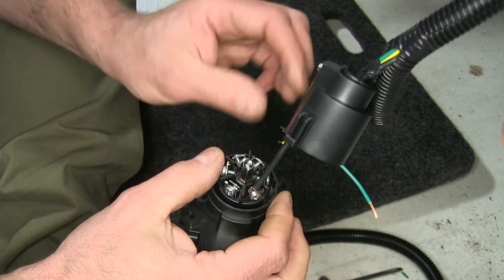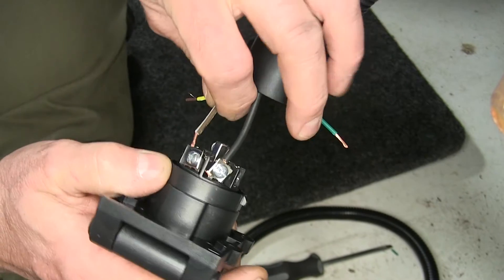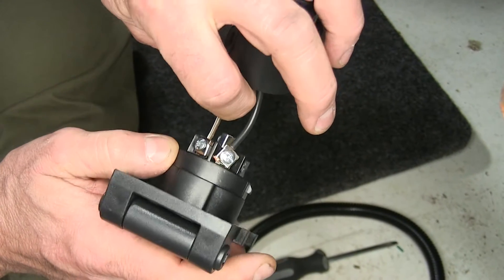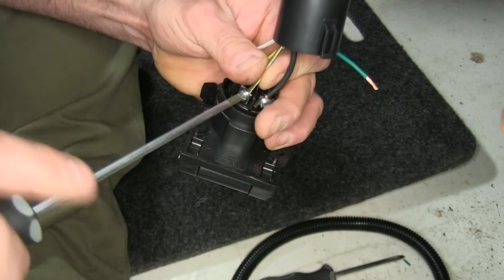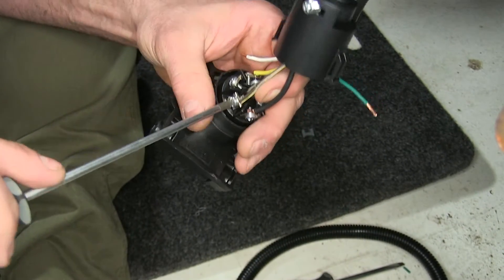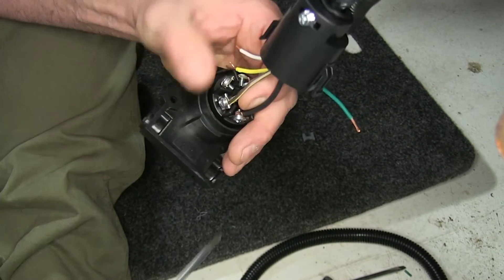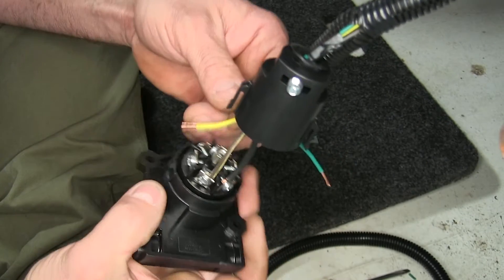Now we'll do our tail lights. Take our brown wire, twist it, and slip it into place. You want to be sure to test all your wiring to make sure that they are the same colors as we're using here, because some vehicles are wired differently, so it's best to take your test light and just test all the wires.